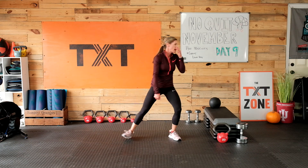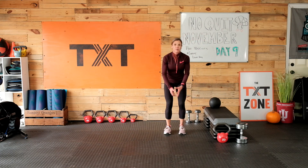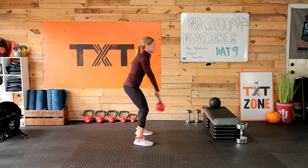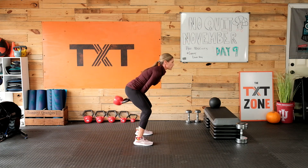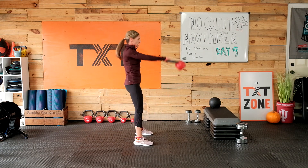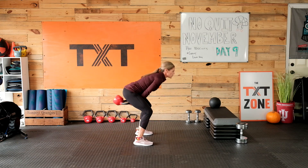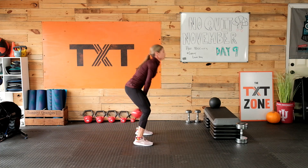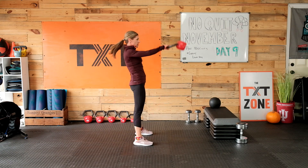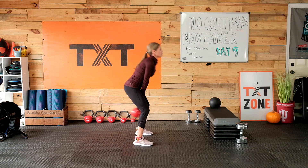On the kettlebell swing — and you can use a dumbbell — you want to keep that weight close to the body. Don't let it fall way down under the body. We're pushing the hips back towards the wall and then forward. My arms are not lifting the weight at all — they're swinging. The shoulders are down, packed. My arms are close, closing off my armpits. Start very light, work up, get the form and the movement first.